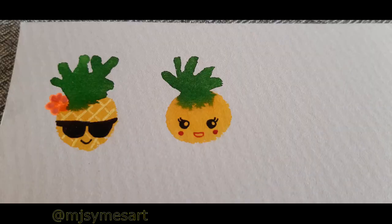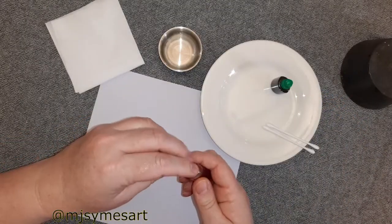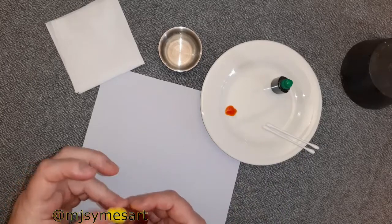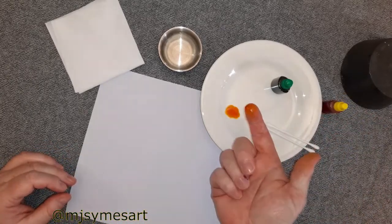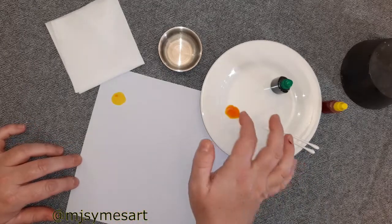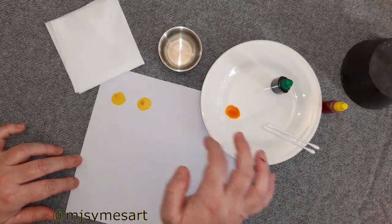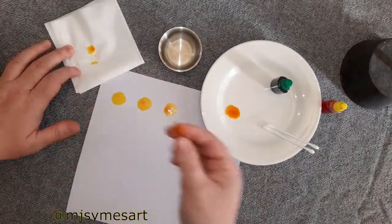Here are two fun faces I prepared earlier when experimenting. You need to take yellow food dye, squeeze a small amount onto a household plate, and with your finger make some circles on your page. This video is sped up so don't worry, you don't need to go this fast. The circles will stay wet and it will stay on your finger, but don't worry.